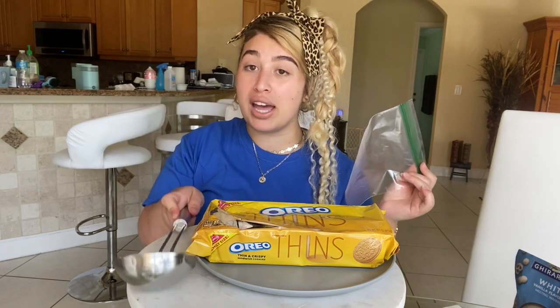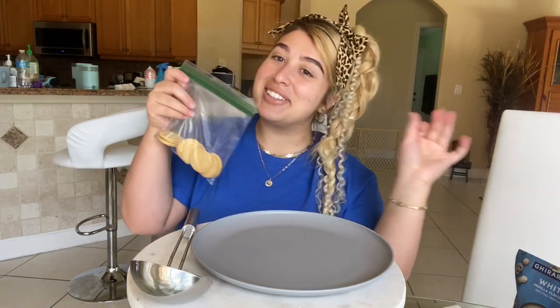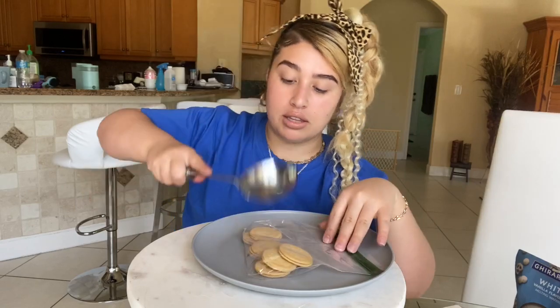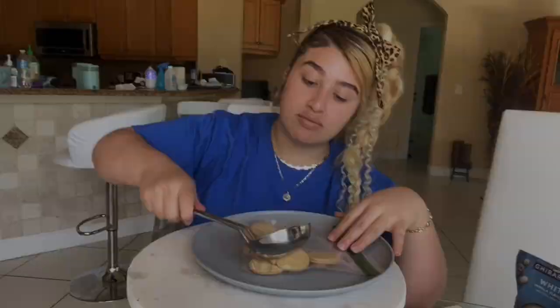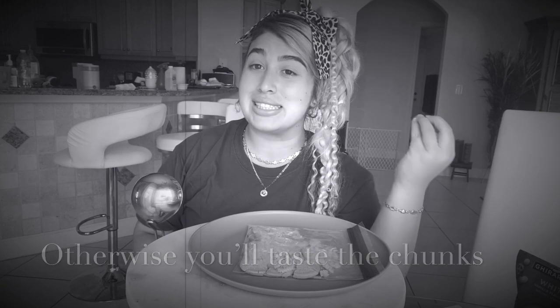The first thing you're going to do is pour the Oreos into a ziplock bag and smash them. I'm using a metal soup ladle but you can use whatever you have at home that's heavy enough. Make sure you really break it down to almost a powder consistency. A quick tip: putting them into a small blender would probably be a better idea.